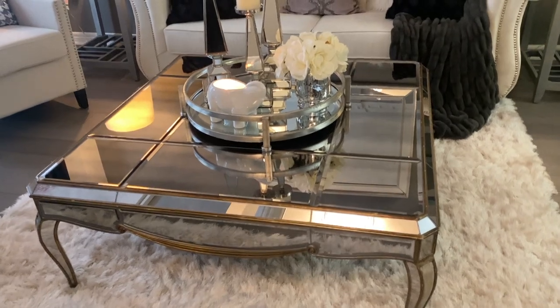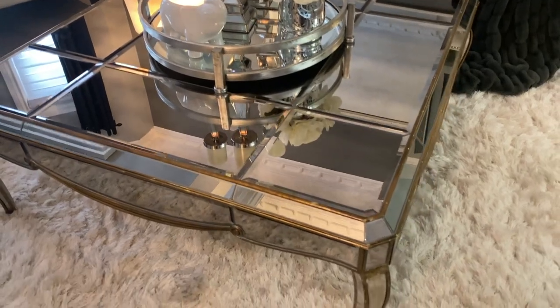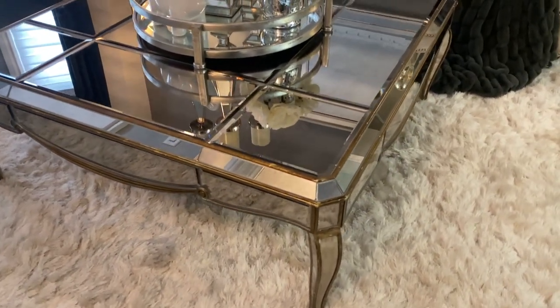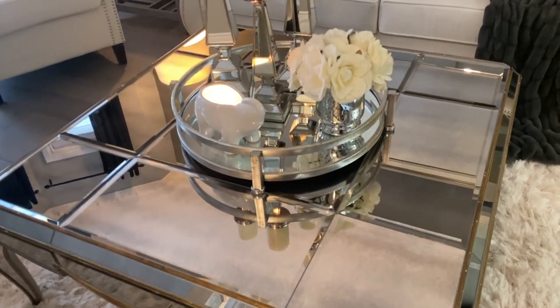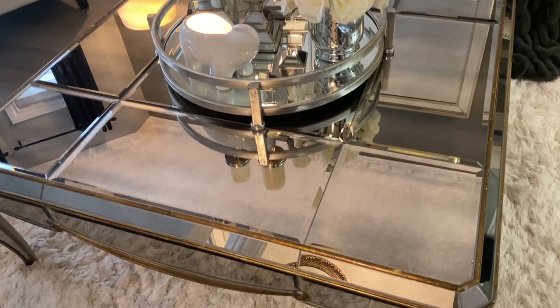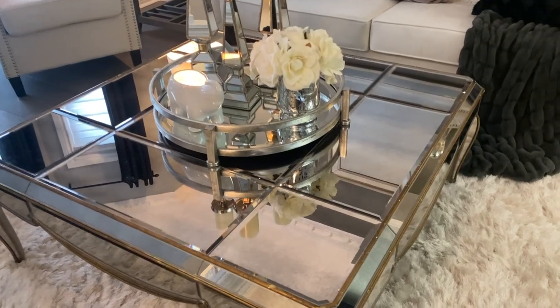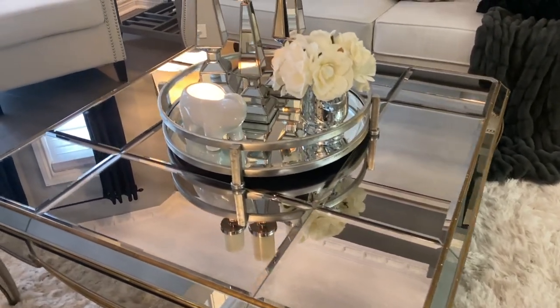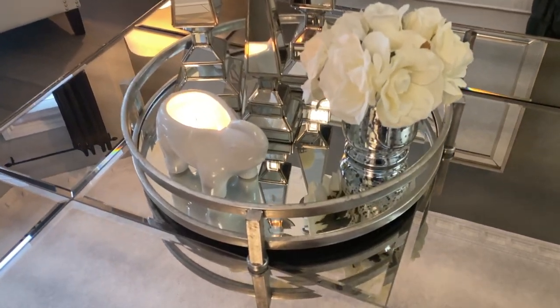Moving over to my coffee table — this is a statement piece and I have gotten so many questions about it. This piece was another Facebook Marketplace find. I've had this table for maybe six or seven years now. It is absolutely gorgeous and I just love it.